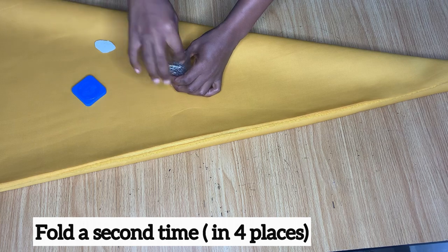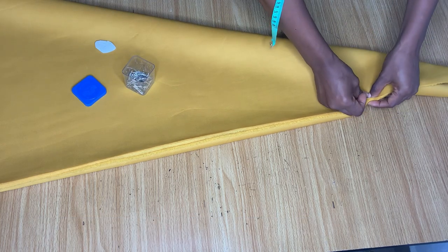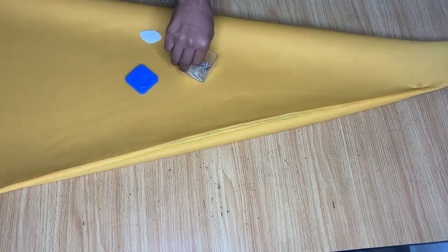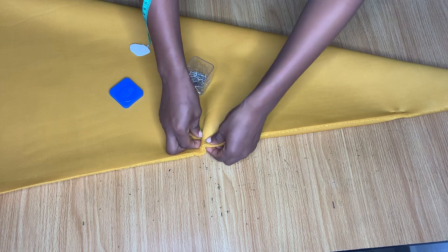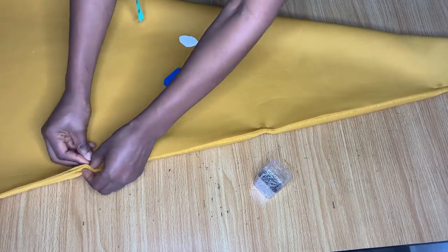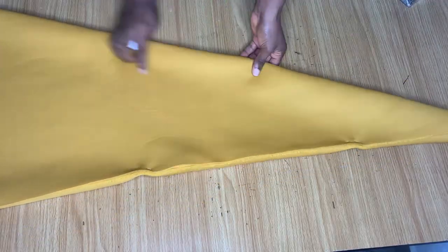Now, just to hold it in place — because this fabric is actually very heavy to work with — you need to hold it with your pins so that it's not moving while you are trying to cut it. This is also going to help hold your fabric in place when we are trying to draw our lines for the measurement, because we are going to be taking our measurements directly on the fabric.